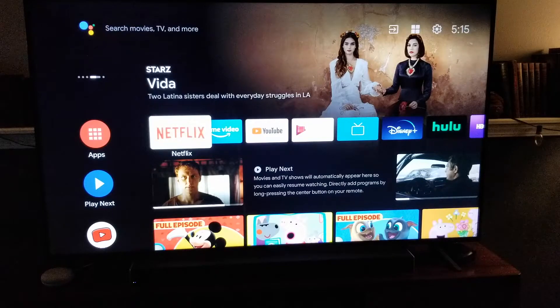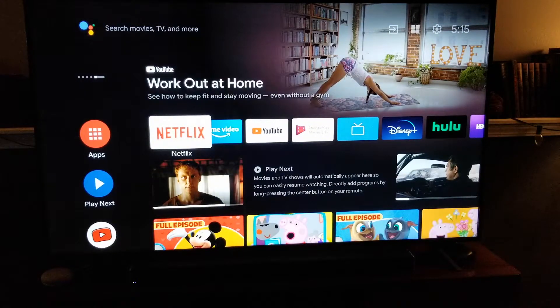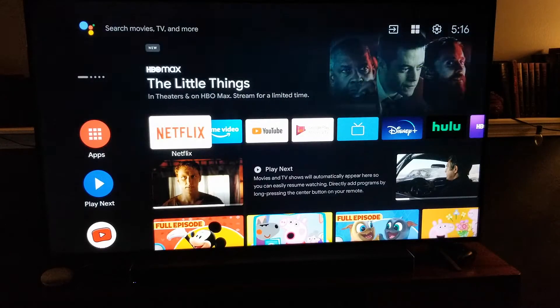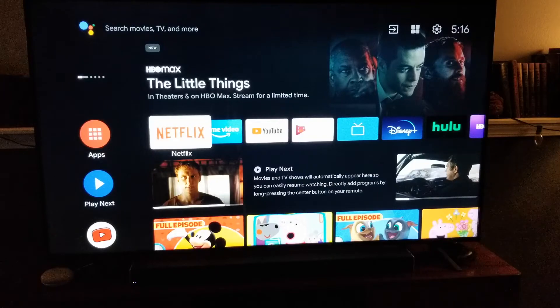I'm using a Hisense Google-enabled Android TV. Basically, this is a smart TV, so as long as you are connected to your internet, you will have the opportunity to download new applications, including Netflix, if it's not already loaded. This can work for any of these applications that may not have come preloaded on your TV.